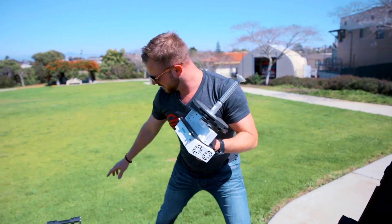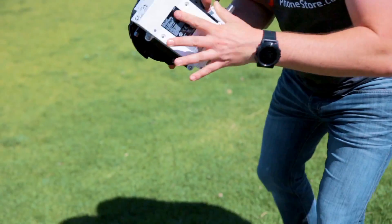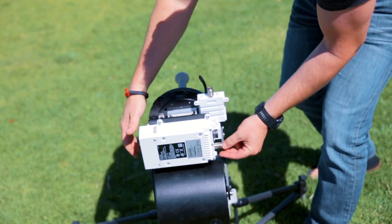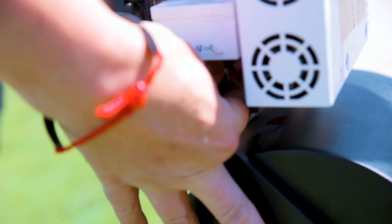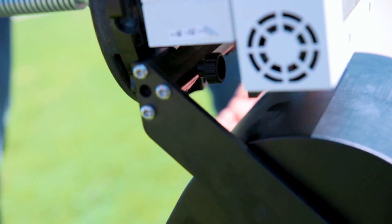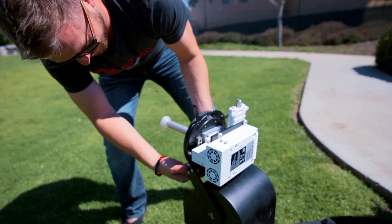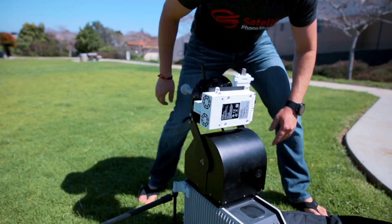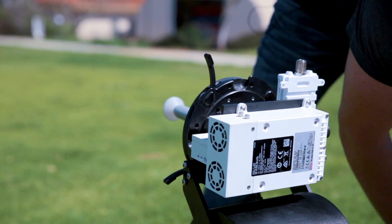These two bolts go in those two holes. Make sure the screws are out. Bolts in the holes — tighten the screws. Both screws are good. Next we're going to work on our reflector. Each one of these latches pulls out, which opens it up so we can slide in our carbon fiber four-dish panel. There are four panels, one on each side.